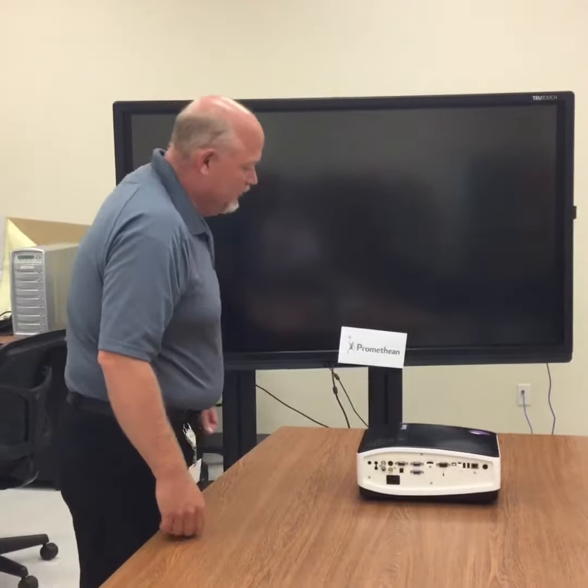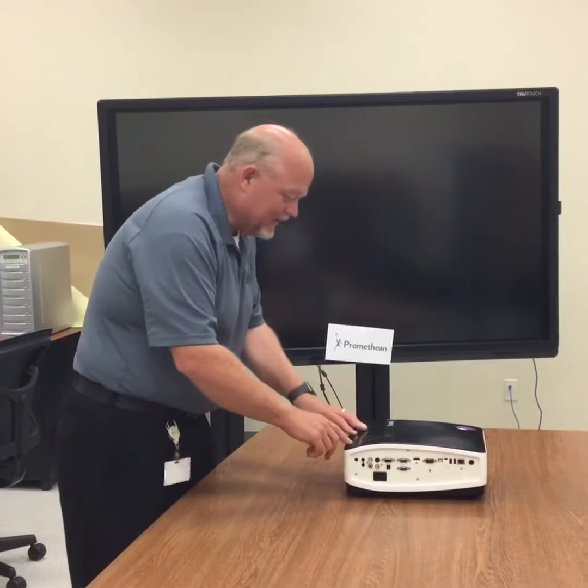Wow, my new Promethean board. I've heard so much about these things. Let's see if I can get it to work in here.